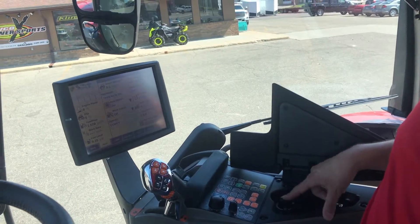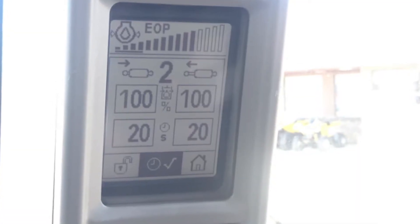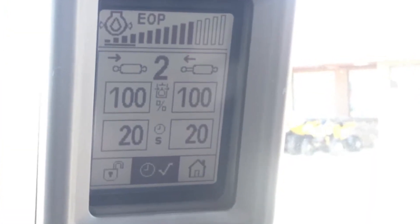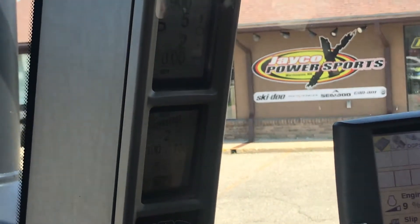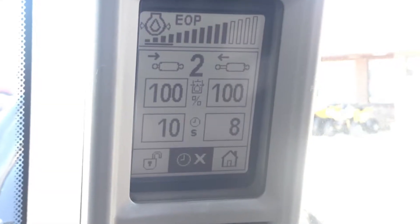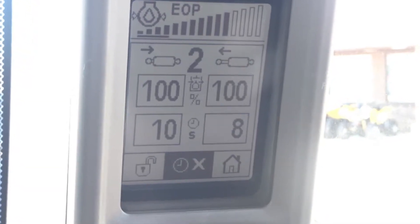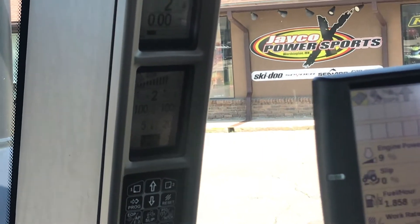To turn that timer on and off, you'll see the clock dial on the A-post has a check mark. That check mark means that the timer is currently turned on. To turn it off, you just press the button again on the armrest and now it puts an X in that box. Press it again and it'll put it back to a check mark to turn the timer back on.